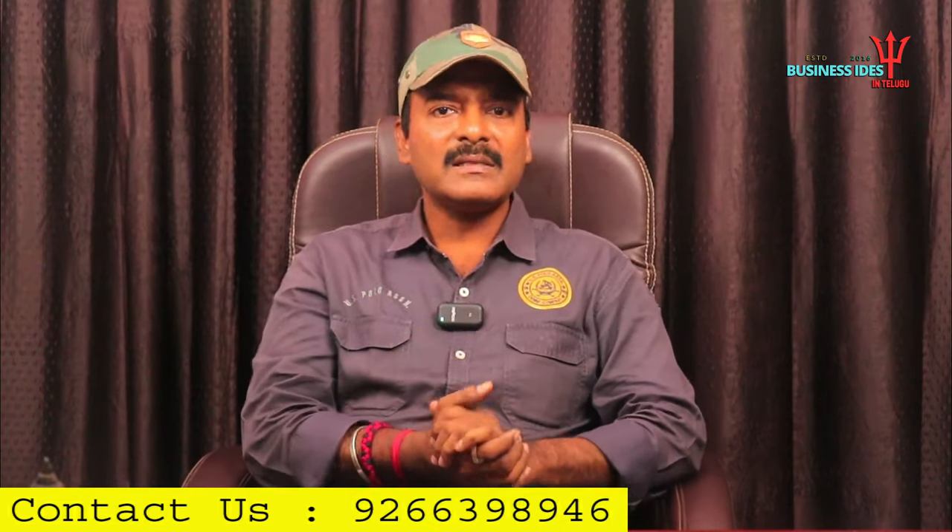Friends, if you have a business concept, please like and comment. Subscribe to my channel. Thank you, friends. Thank you for watching this video. Jai Hind, signing off today.